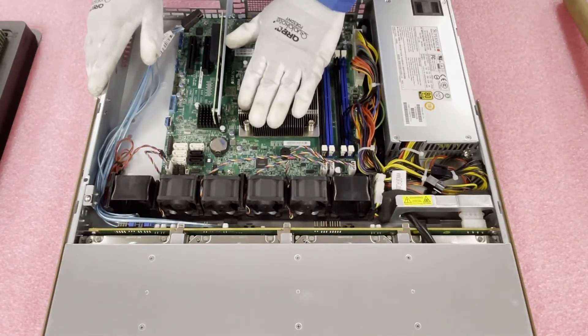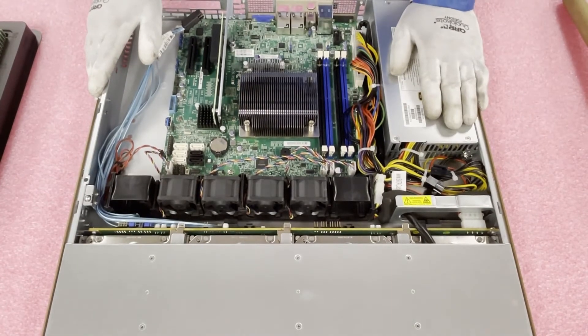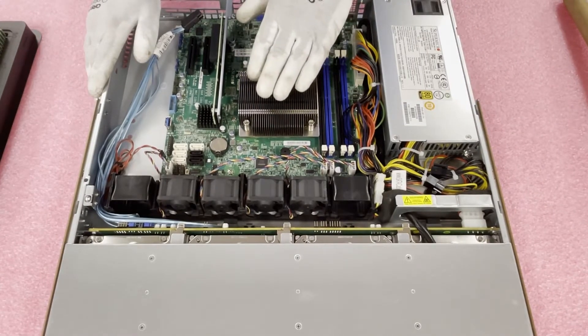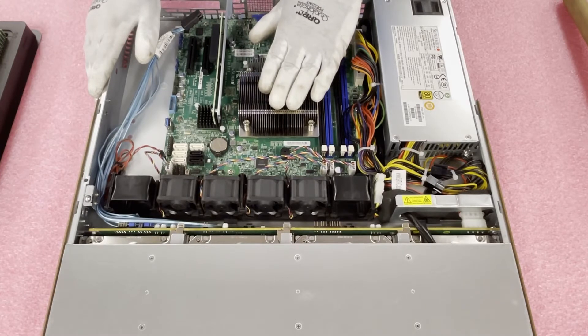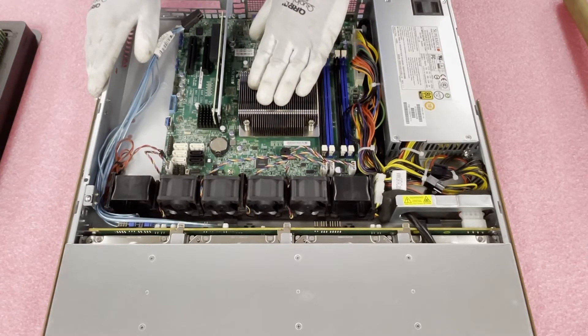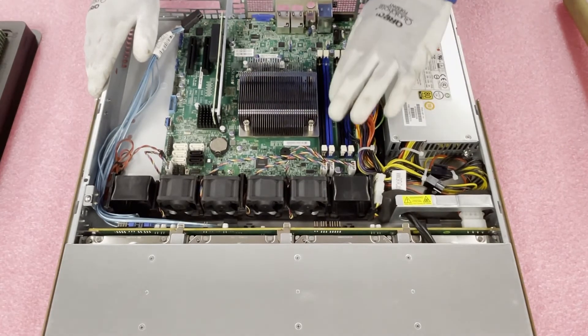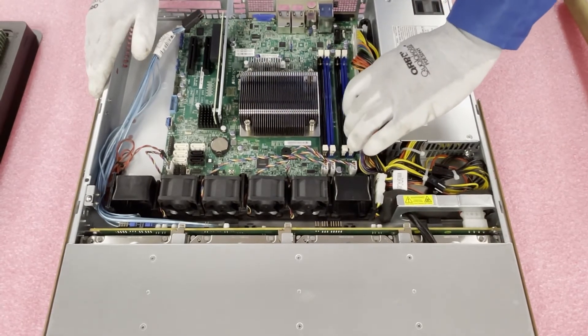As we discussed, there's one CPU socket, which is an LGA 1150. One thing I didn't address earlier: for the Intel Core i3, i5, and i7, it does need to be a fourth or fifth gen processor. You can't use the second or third gen — that is one thing I did want to address before we got too much further.